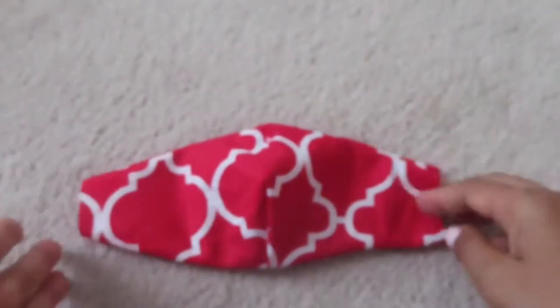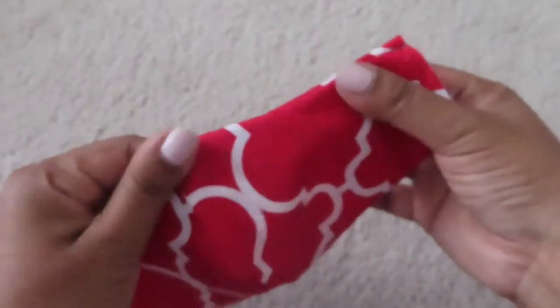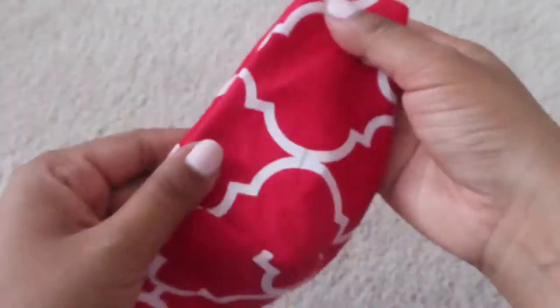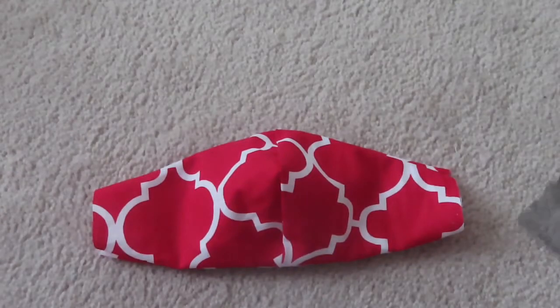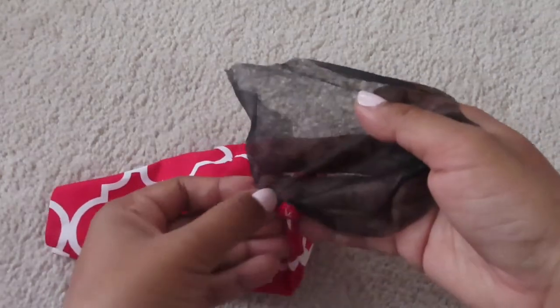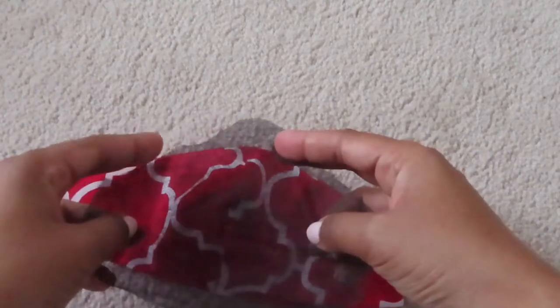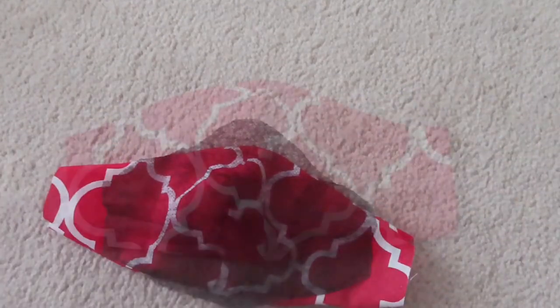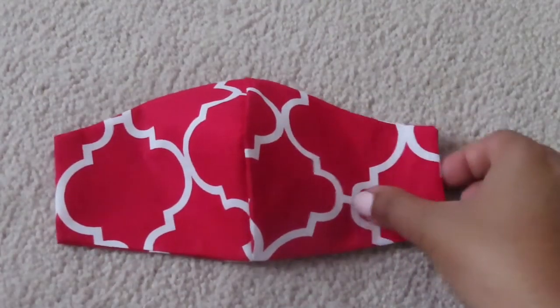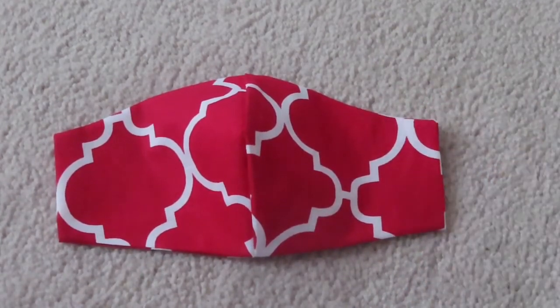Now I'm going to iron it. I also cut the corners. I'm going to insert the piece inside before I close it. I ironed the corners as well, and now I just need to put an elastic on.